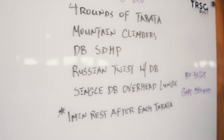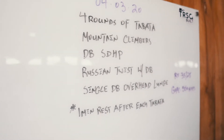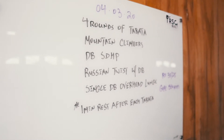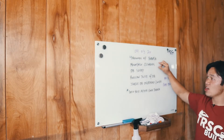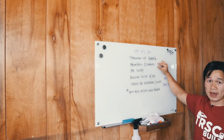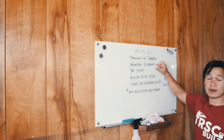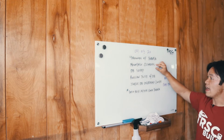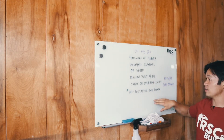We have four rounds of Tabata — think of four sets. The first one is mountain climbers. You can play the Tabata song on Spotify for the entire Tabata, which is four minutes. It's 20 seconds on, 10 seconds off, and then you get one minute rest after the Tabata.